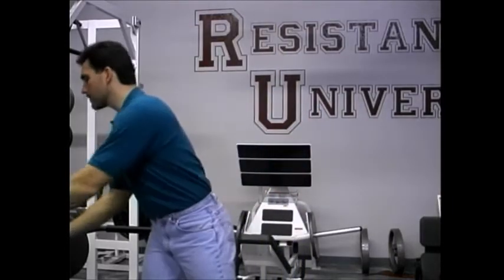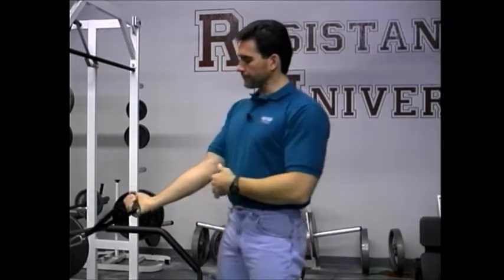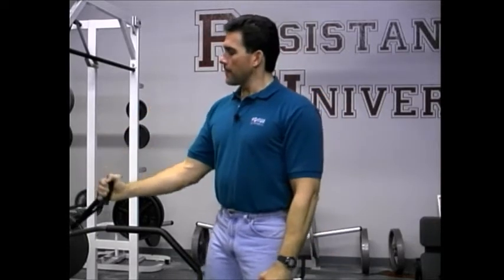For elbow flexors: altering radial-ulnar position — supination, neutral, pronation — changes the contribution of the biceps versus the brachialis versus the brachioradialis. All three always work, but you can shift the contribution. Fully supinated is supposed to emphasize the bicep a little more, and with this handle you can easily transition to a neutral grip, which is supposed to emphasize the brachioradialis more. The pronated grip is also easy — no problem.